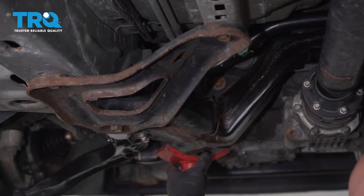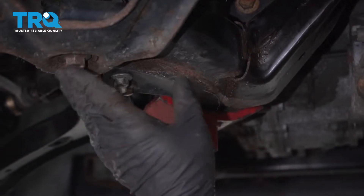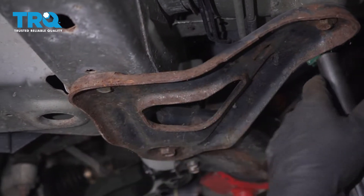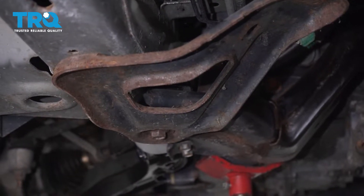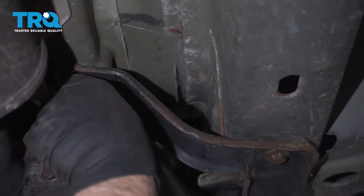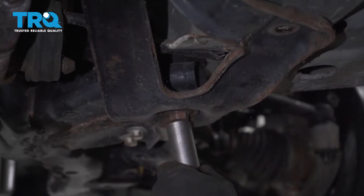I'm going to move my screw jack support to right here on the frame because we're going to take these cradle bolts out. Use a 15-millimeter socket and take these two bolts out first, then do the other side. Then use an 18-millimeter socket to take those bolts out.